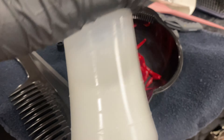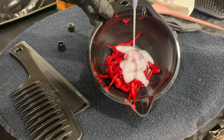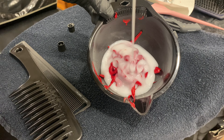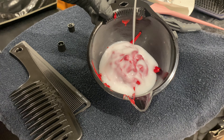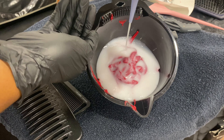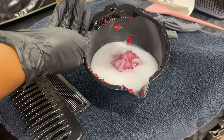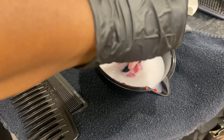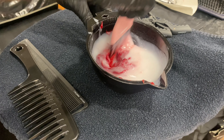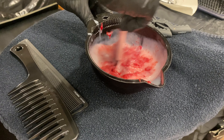Now I'm going to add my developer. I'm using the Matrix 30 volume developer. The instructions on the color call for 2.4 ounces of developer per box, so since I used two boxes, I used 4.8 ounces of 30 volume developer in total. My squeeze bottle has measurements on the side so it was easy for me to measure it out. Make sure you are following the directions on your hair color to ensure you're mixing the right ratios.